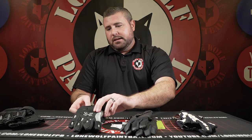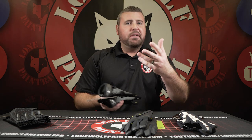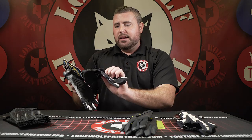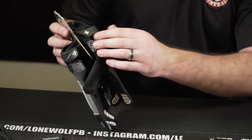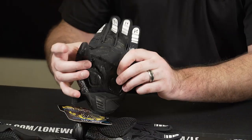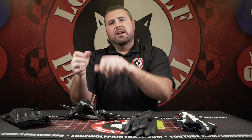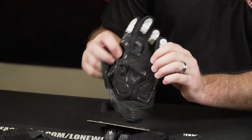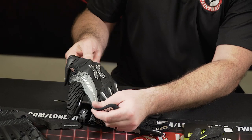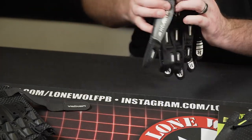Moving on from weekend warrior stuff to more tournament-style gear: the HK Army Pro Gloves at $34.95. They have a strap around the wrist to secure them. On the backside, even the fingertips have silicone tacking, and the entire back of the glove has grippies — so if you're sliding in rain or mud, you've got a good grip on your gun. They have a decent amount of neoprene padding inside. Very comfortable and cool-looking design.